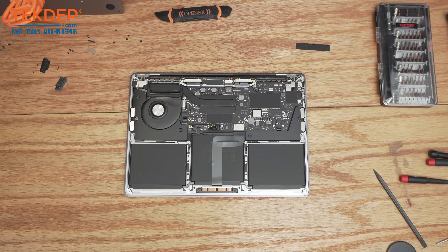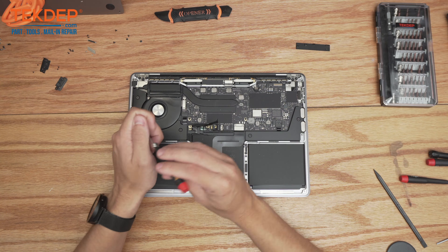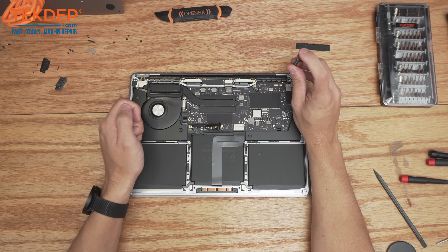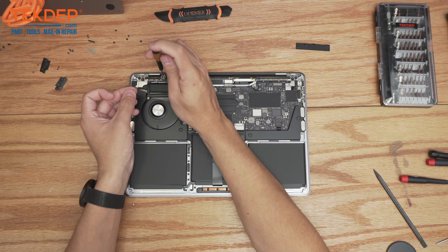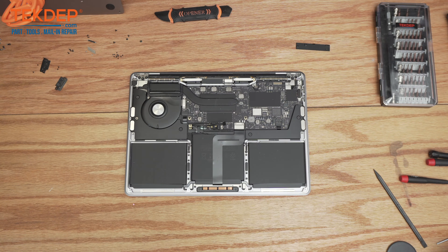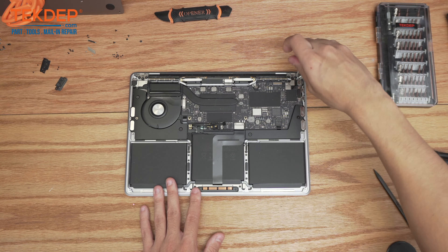Now we're going to use a PL1 screwdriver and remove all of the screws on either side that hold the Wi-Fi vent module in place. Then we're going to use a T8 bit and remove the six screws — three on either side of the hinges.